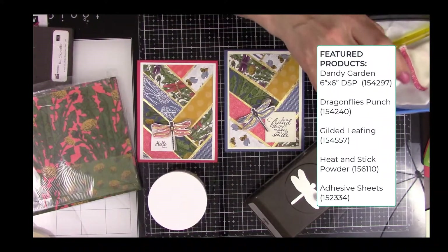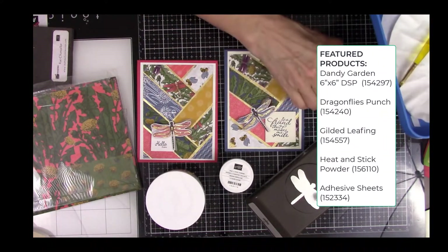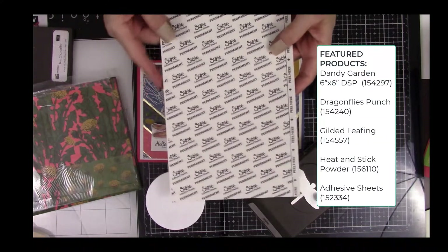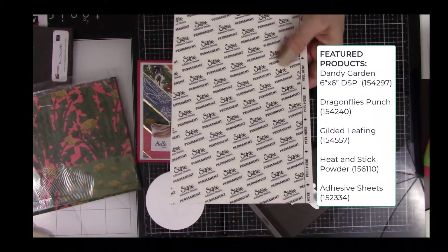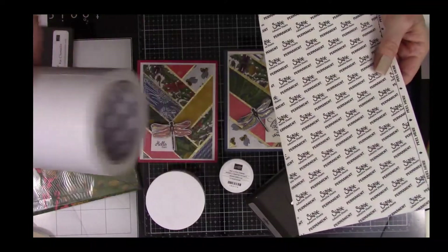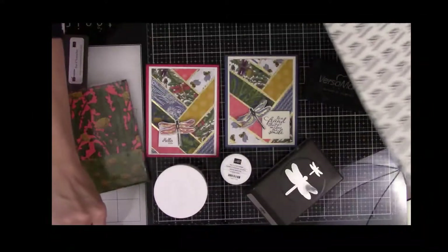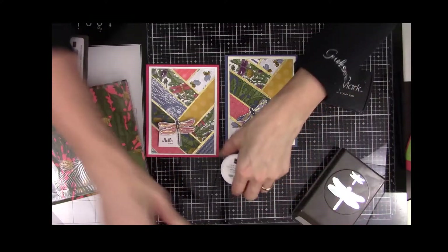We're going to use all these products to create our card, as well as the gilded leafing, the heat and stick powder, some Versamark, and you'll definitely need an embossing buddy. You'll also need a sheet of adhesive sheets — available in the annual catalog — or you can get big roll sheets on Amazon. I also have some tear tape that will come in handy. So let's go ahead and get started.